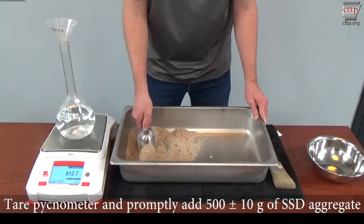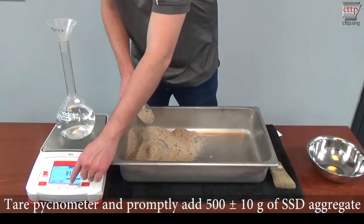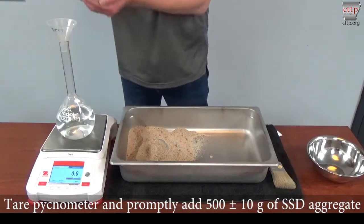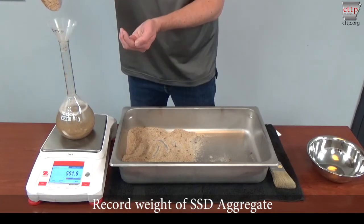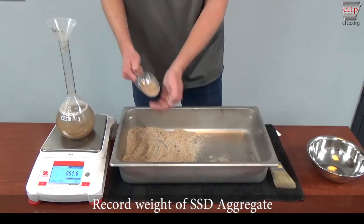Tare the pycnometer with the funnel. Promptly add 500 plus or minus 10 grams of SSD aggregate. Record the weight of SSD aggregate that was added to the pycnometer.